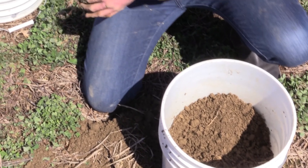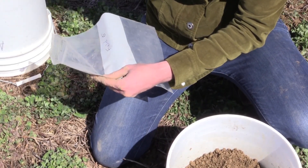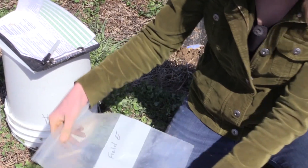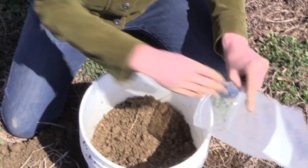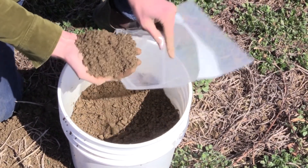I go ahead and take my labeled Ziploc bag. I have my submission form right here, which I've already filled out on the front. I know I'm in field E and I go ahead and start taking samples out of the mixed soil.